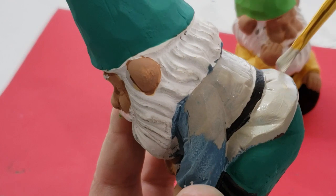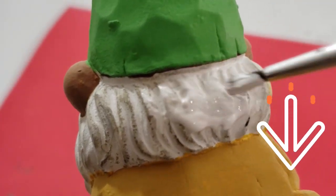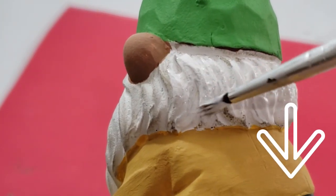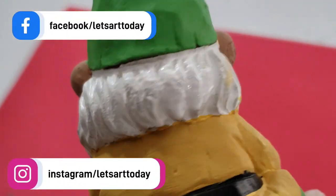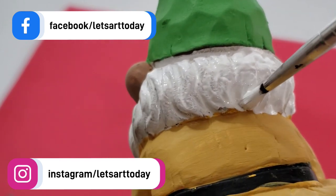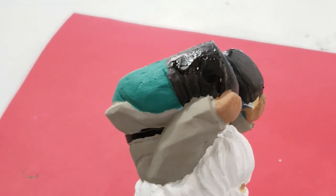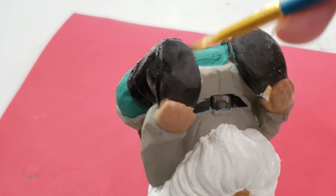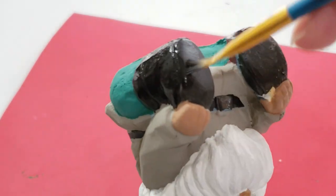I do want to mention all of the original videos will be linked down in the description box below if you want to see all of these DIYs in more detail. As you just saw, I gave each gnome a fresh coat of white paint on their beards and hair, and lastly I painted a fresh coat of black paint on the boots, and that completes this DIY.